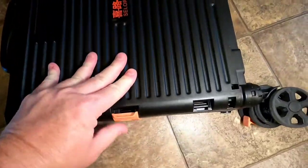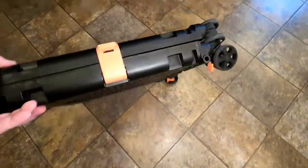Then it's got these locks — you can lock it. And there you have it. That folds up really nice and thin.